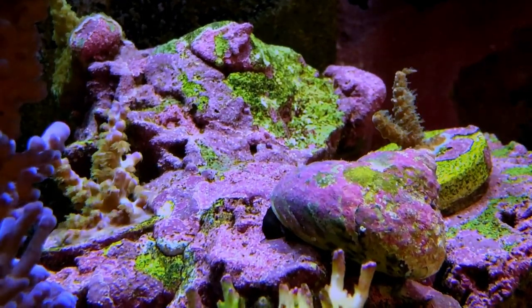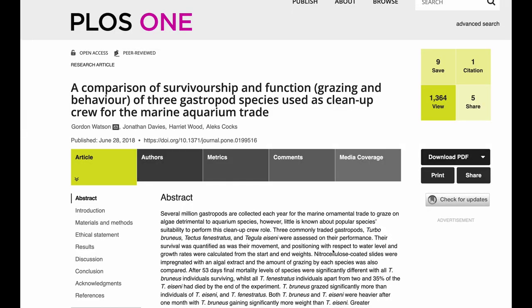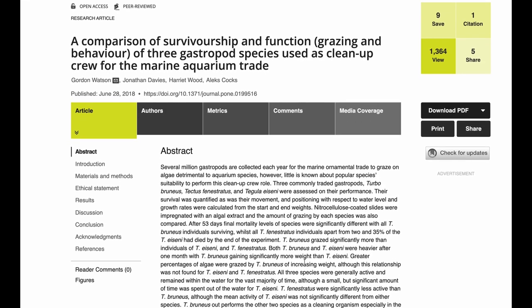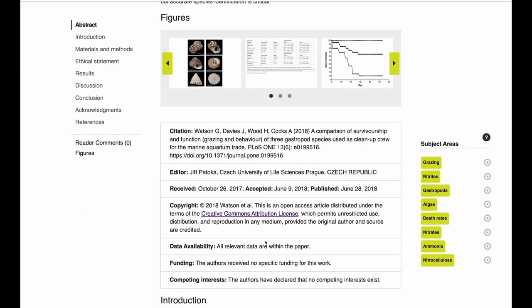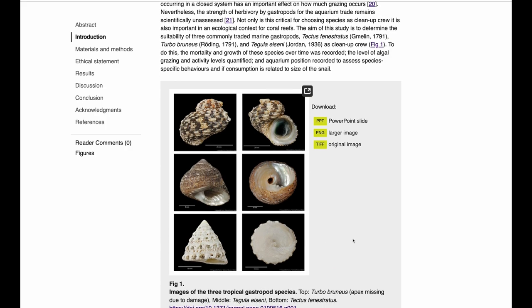Lo and behold, I found this really nice paper that was published in PLOS One in 2008 by Watson and colleagues. There they actually compared the survivorship and function of three cleanup crew snails. The paper started out with the authors going to their local fish store and buying a turbo snail, what they thought was a margarita snail, and what they thought was an astrea snail — very common snails in our reef hobby.